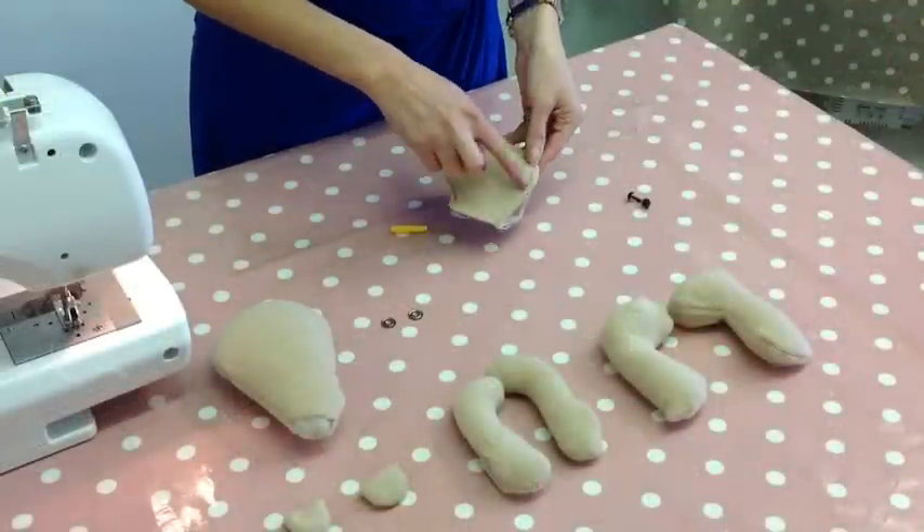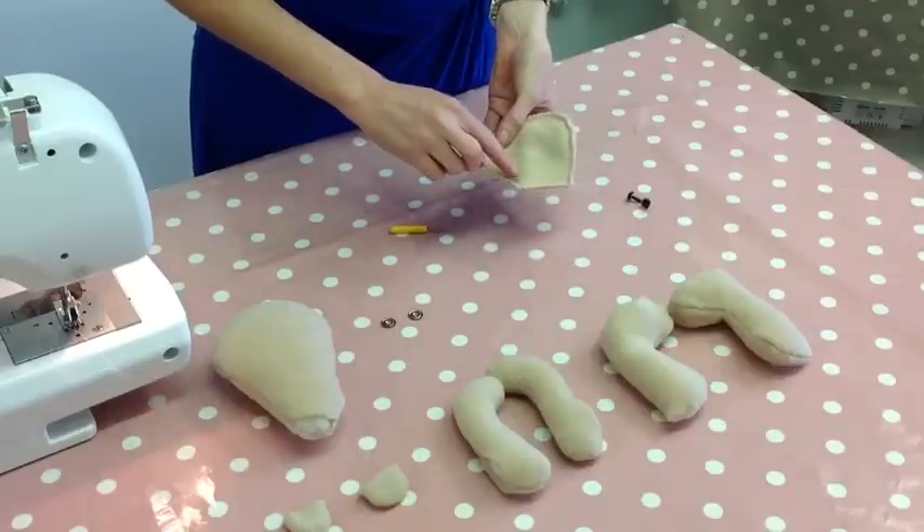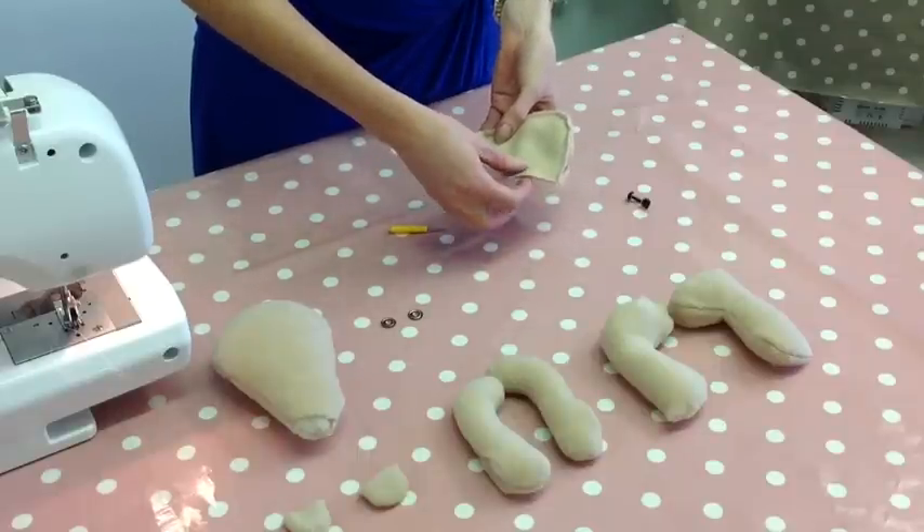I've finished sewing both sides of the gusset and all I've done now is pinned around down the chin there to finish that part off.